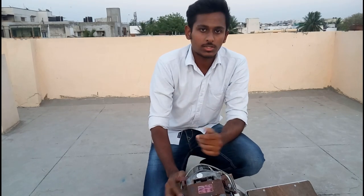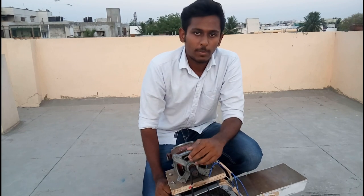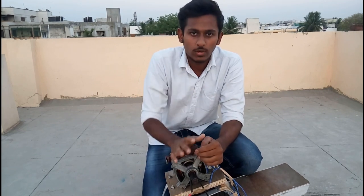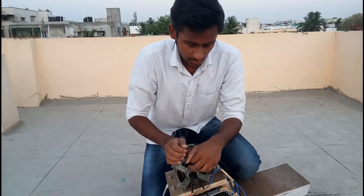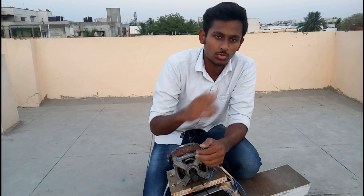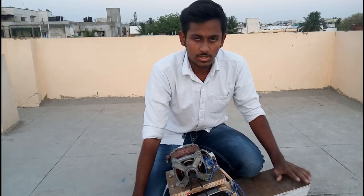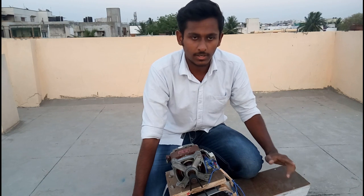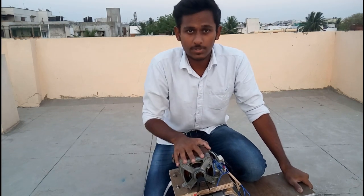Hey guys, welcome to my channel. You're watching Engineering Box. In this video I want to share my favorite project — a DIY one wheel — which I started one month ago. As far as I know, this is the first DIY one wheel made in India. I have completed 50 percent of the project.